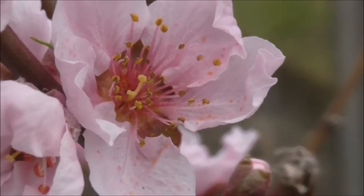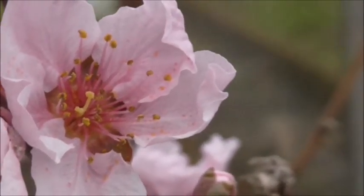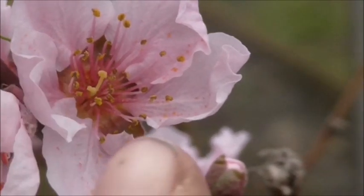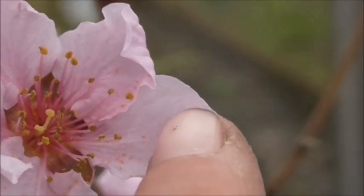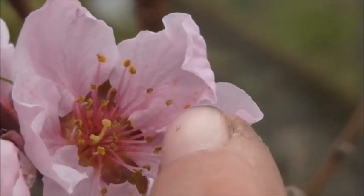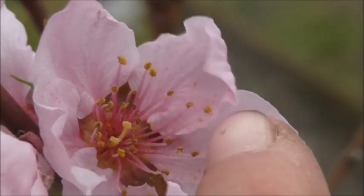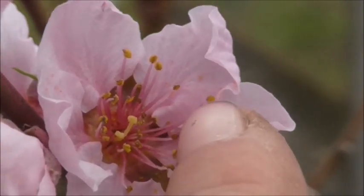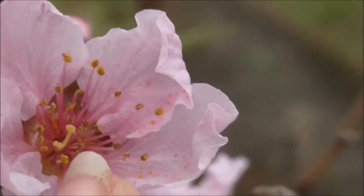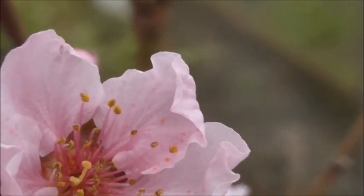What we're looking at here are the male and female parts of the blossom. If I can show you — these little yellow specks here are actually called stamen, which is the male part. It's the part that has the pollen.